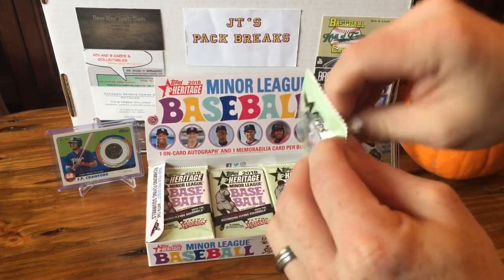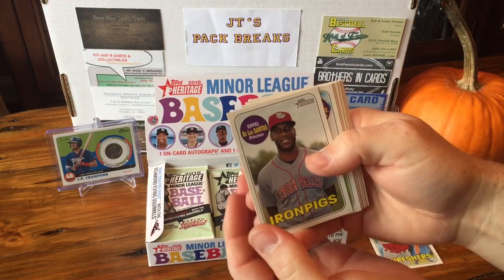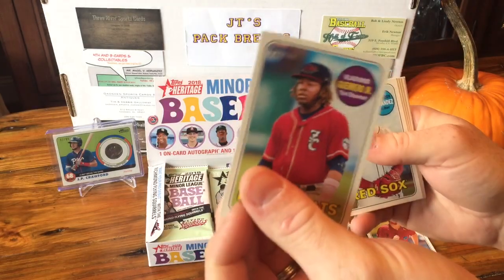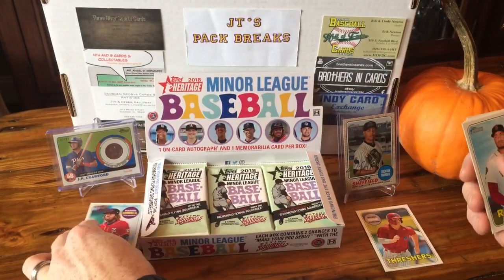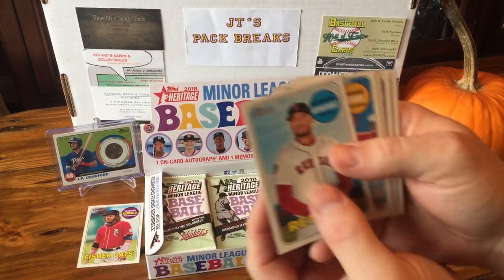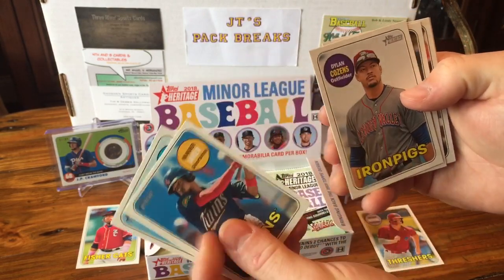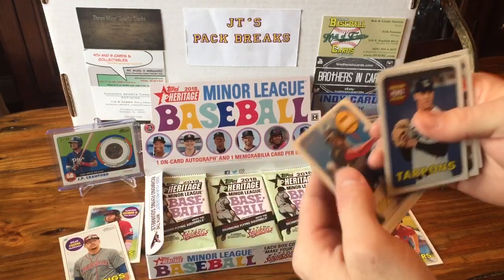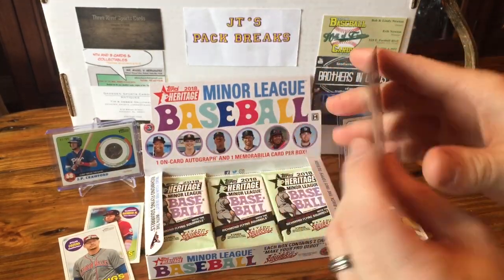Let's try to go a little bit quicker; I don't want the video to be too long. We got a De Los Santos — there's a good one — Vladimir Guerrero Jr. card. And a Moniak card, Darwin Hernandez, Wander Javier, Dylan Kozenz — another good player — Perez, Garrett Hampton, and Sam Carlson.